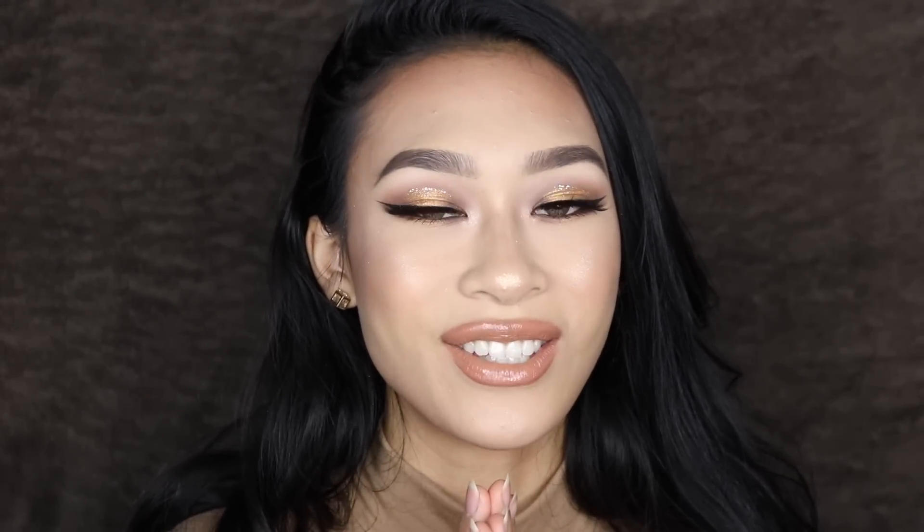Alright you guys, I hope you really enjoy this look. I also hope you have an amazing Thanksgiving, and as always I'll see you guys in my next one. Bye — peace out Girl Scouts!